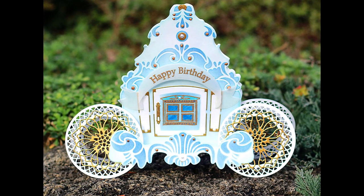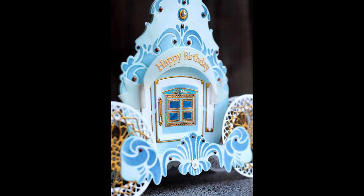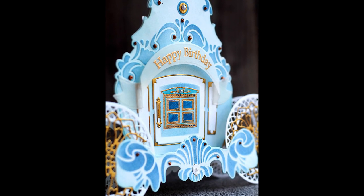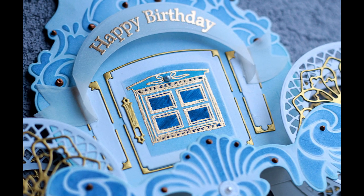Hi friends! Hope you are doing great! In today's tutorial I'm going to repurpose Paper Discovery's clock die to create a card that looks like Cinderella's carriage.